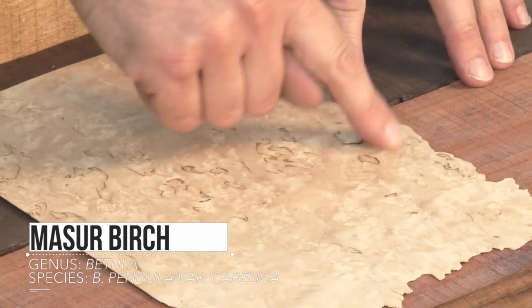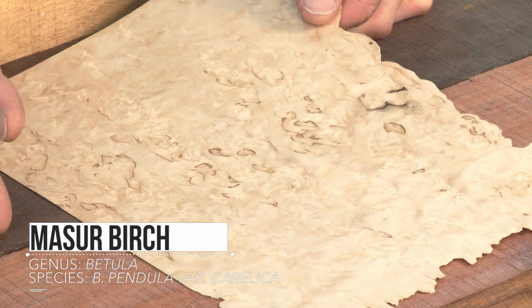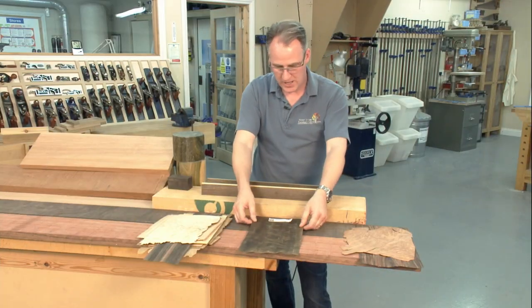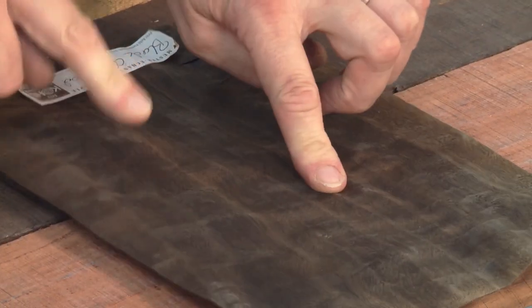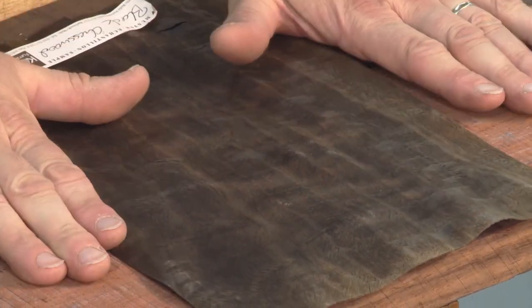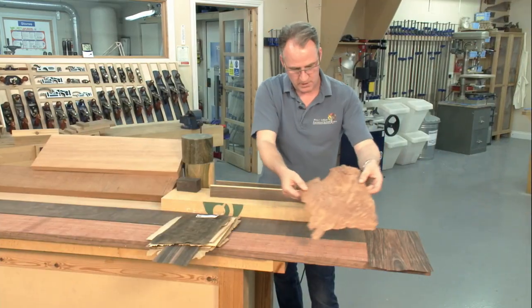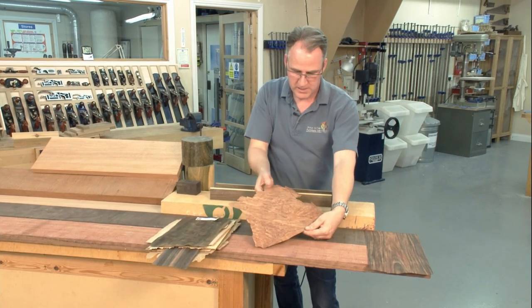Massa birch is a veneer used hugely in Europe, and this one has lovely brown parts in it. It works very well as a contrast veneer with walnuts and can produce great effects. A black chess wood — again this one would be very difficult to lay because of the amount of tension in it. We need to get it flattened out through a process over a few days before we can start laying it.